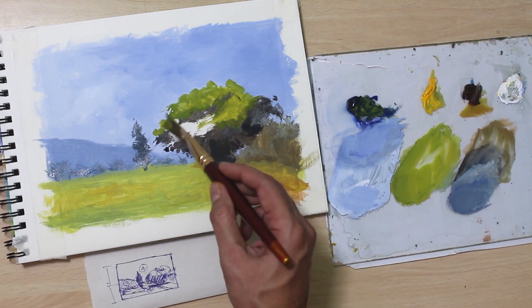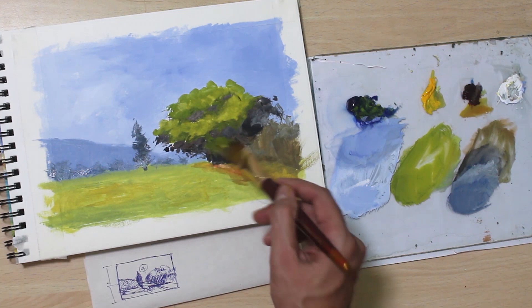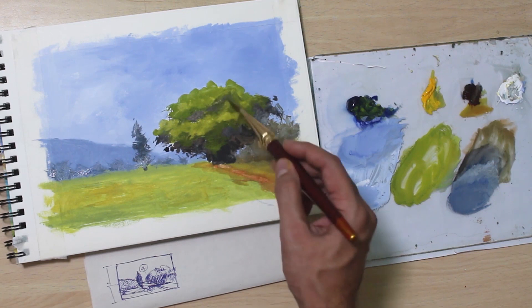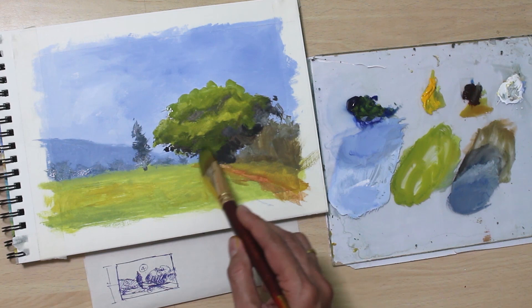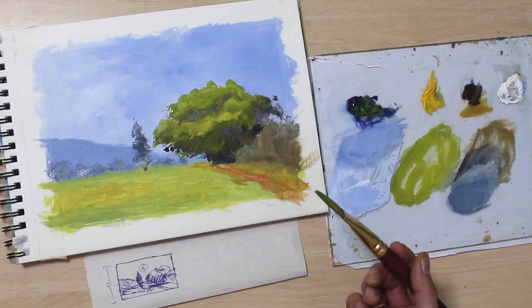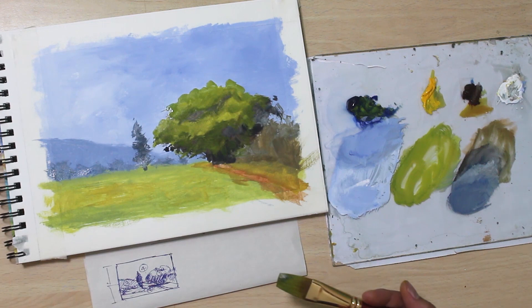In painting you need to adjust colors depending on what surrounds them, so there is no absolutely correct color when you mix it on the palette. Only after you apply it on the paper or canvas do you actually know whether it's right or wrong, and most of the time it needs some kind of adjustment later on. This completes the blocking stage, so I'll allow the painting to dry slightly and be back in the next step, which is the detail step.